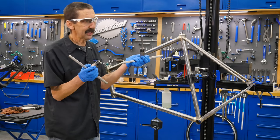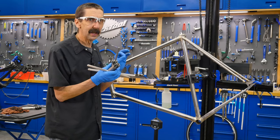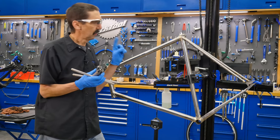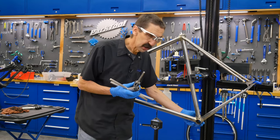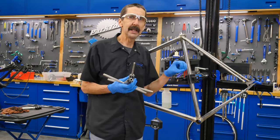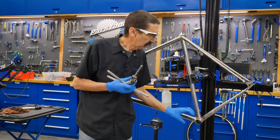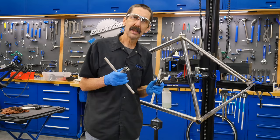Bottom bracket tap set. What this is going to do is align, cut, and clean the threads down here in the bottom bracket. This is only done once. Why was it done at all? The manufacturer did have threads in the shell when Nick bought it, then he welded it. Heat destroys. Welding gets brass and flux and all sorts of junk in there. These are going to return it back to goodness. So let's see how these things tap.